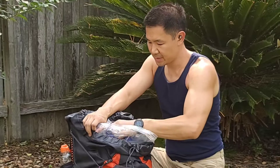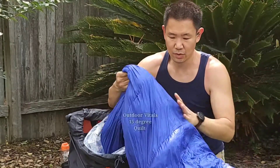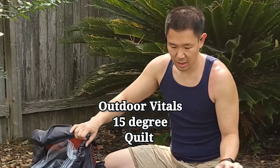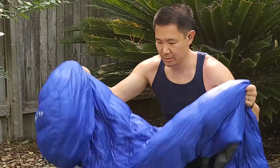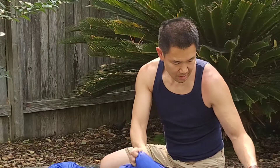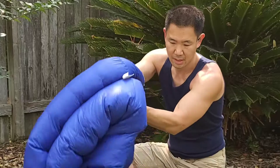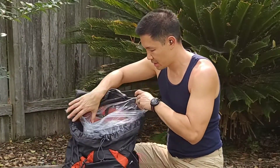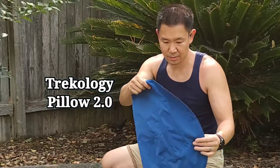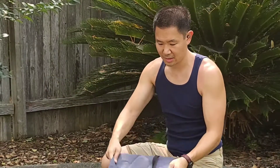For the rest of my sleep system I have a quilt. This is the Outdoor Vitals 15-degree quilt. It has LockTech insulation, which means part of it is down and part is synthetic — it'll keep you insulated even if it gets wet and it has served me well. The last thing I have in here is my Trekology pillow. These are great — another luxury item but worth it to invest in sleep. It's great with the pad strap on it.